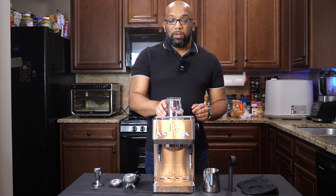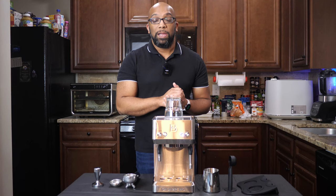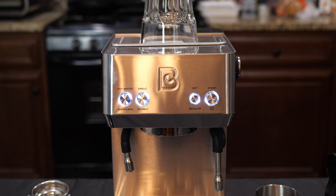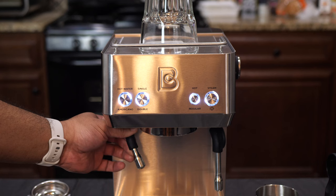So as the machine warms up, let's take a look at some of these buttons in the front. We have four nicely illuminated buttons and they all serve different purposes depending on how many times you press the button. But don't worry, it's not complicated. The first option is for hot water and Americano — press this button one time and it's going to dispense hot water from the nozzle, good for tea or hot chocolate.